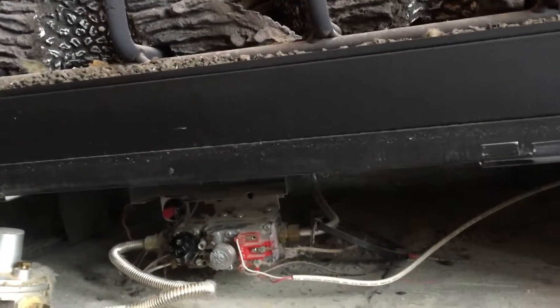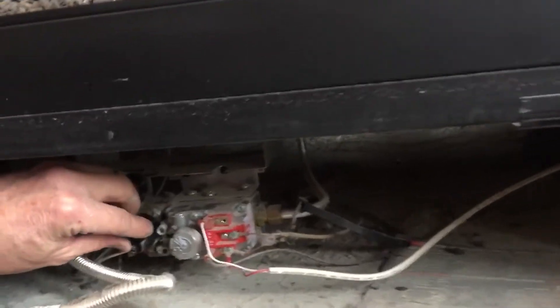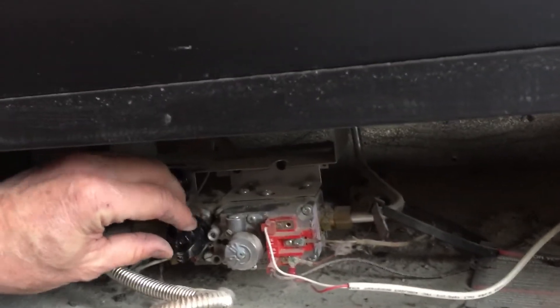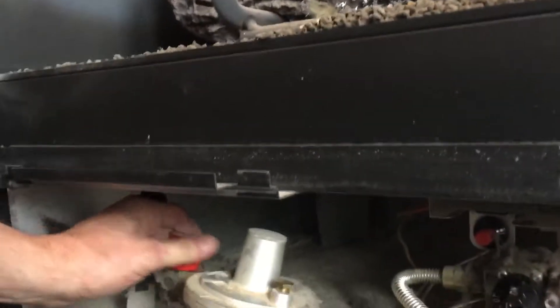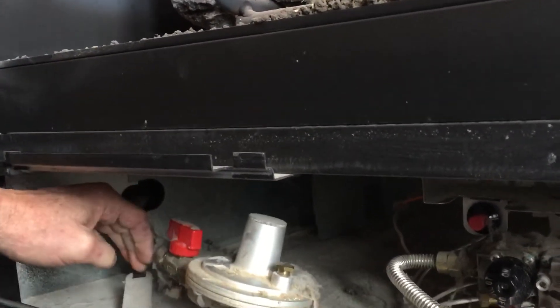All right, I'm going to light a pilot on a Heat-A-Later heat and glow millivolt system. First thing we're going to make sure of is that our supply valve is in the on position, which is parallel to the line.